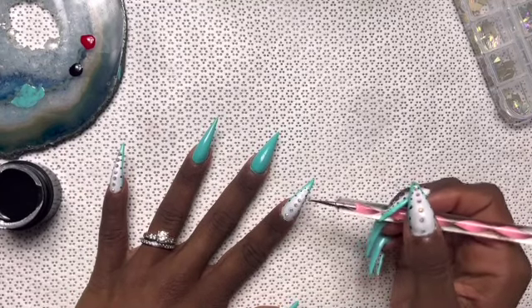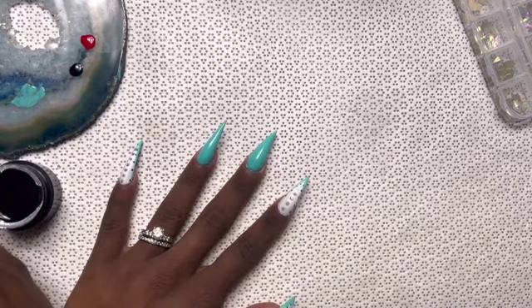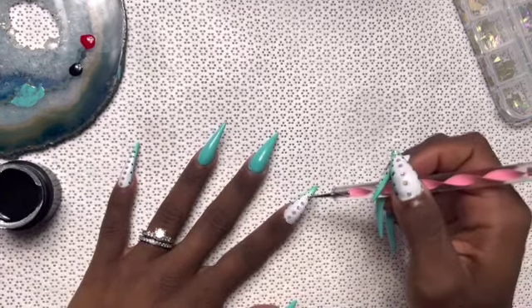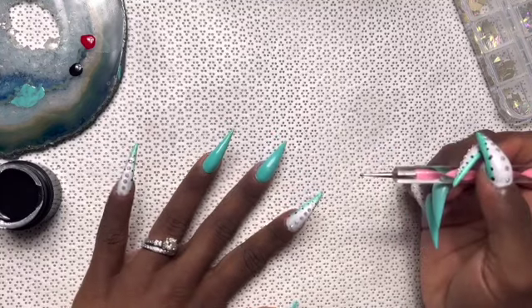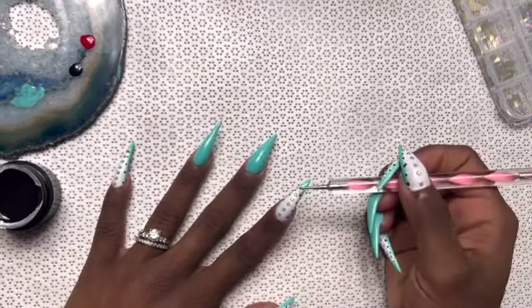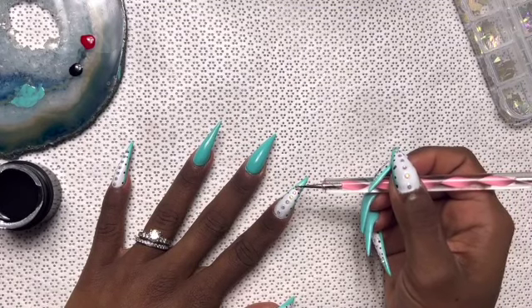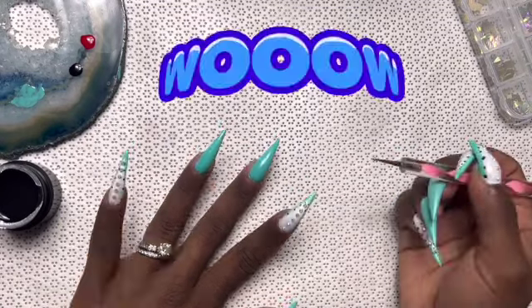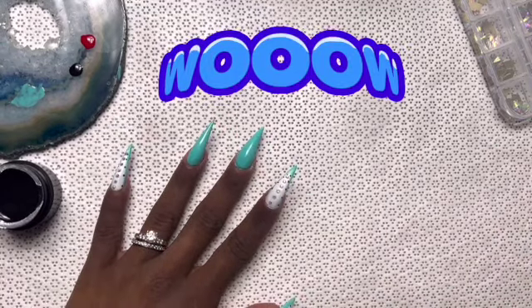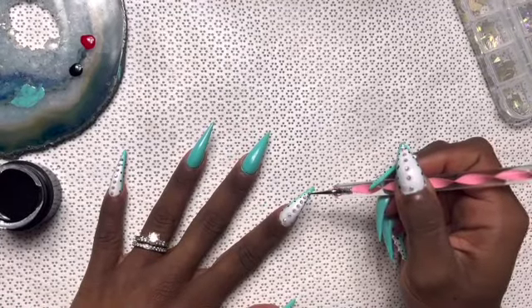I'm finishing up the rhinestones on the other hand and I am really digging the way this looks. You can see that on the pointer and on the pinky finger, I ended up dabbling into that black and put some dots going along the side of the nail — and honestly I am in love with it. I'm excited, and my ring is glistening, which is really cute.